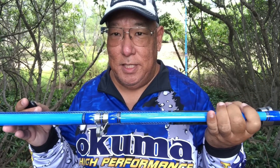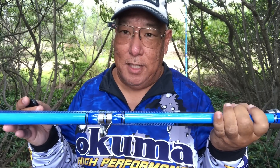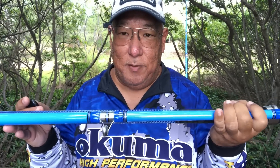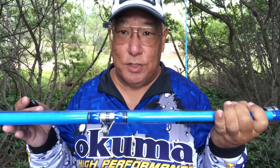Maybe next year they might come out with an extra heavy. A while back they did have an extra heavy rated for much higher, but we'll see how this one goes. If there's good demand for it, I'm sure Okuma will listen and come out with the extra heavy for sliders.